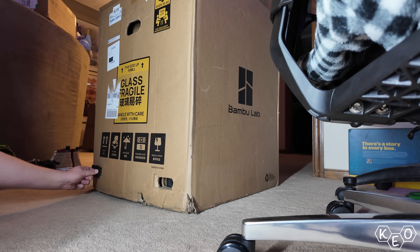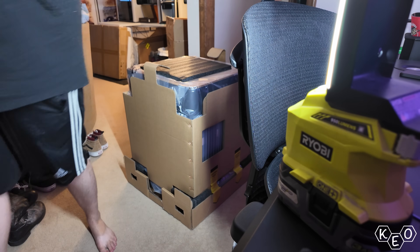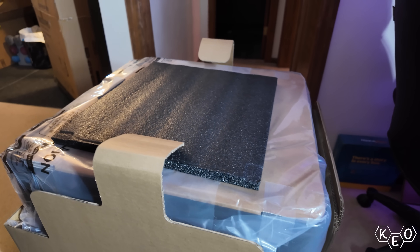As is the case with my H2Ds, this is a big box that requires some big strong man muscles to move around. As such, I didn't move mine — I opted to open it on the floor. The engineered box slides off the top of the printer after removing these tabs here, and everything appears to be intact, which is a bonus with this machine.